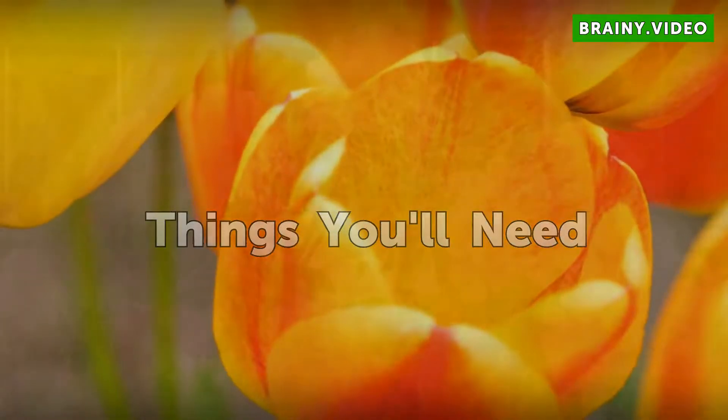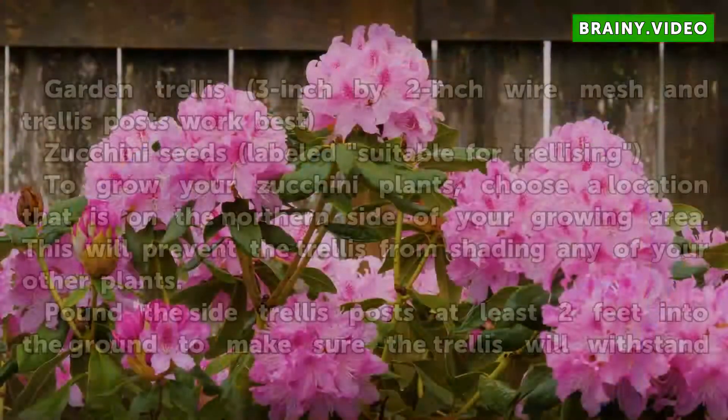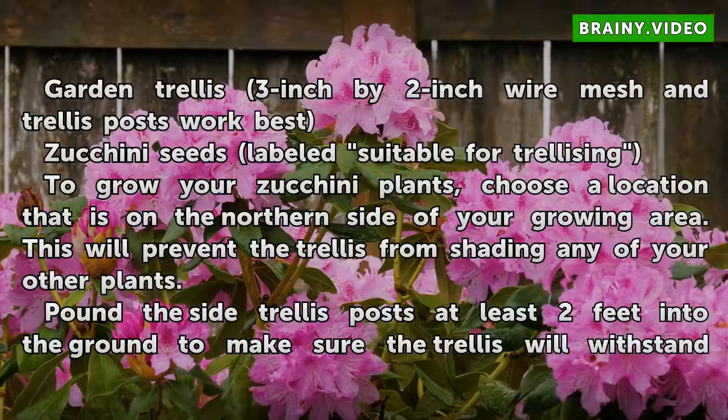Things You Will Need: a garden trellis — 3 inch by 2 inch wire mesh and trellis posts work best — and zucchini seeds labeled suitable for trellising.